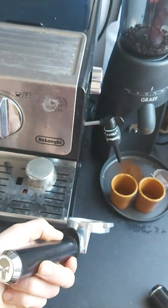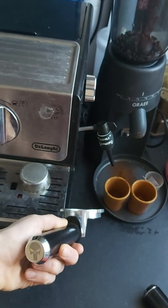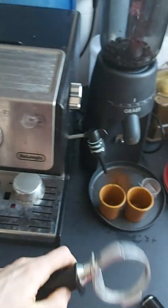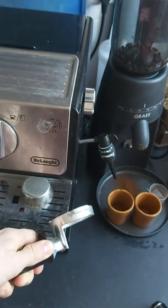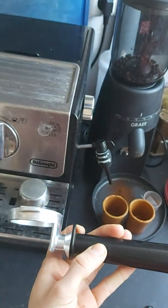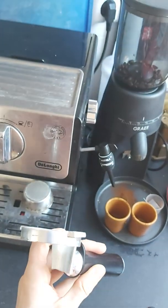And now I just keep it as, well, a sweet souvenir. So if you're planning to prepare your portafilter in this manner, keep in mind that it will deform over time.